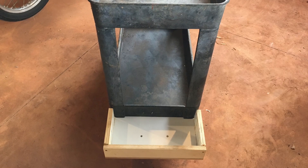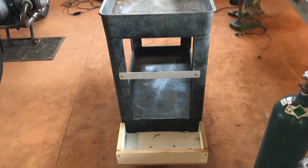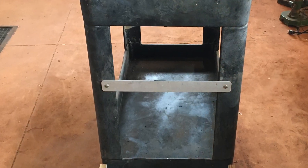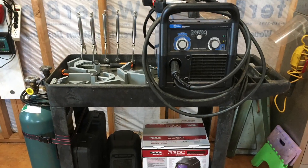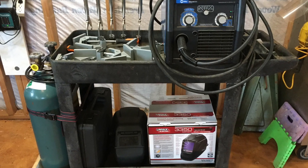Since the bottles get strapped in at the top, a backing strap made of aluminum was added so that the bottles have something to press against and can be strapped in securely. This is the finished product. It's nothing fancy, but it does the job — it holds the two bottles.